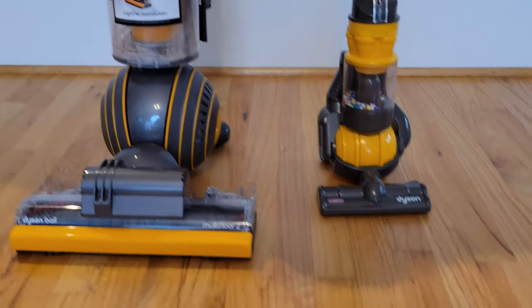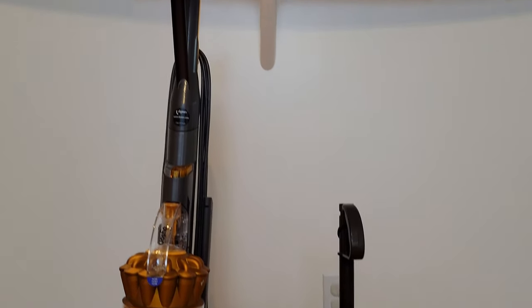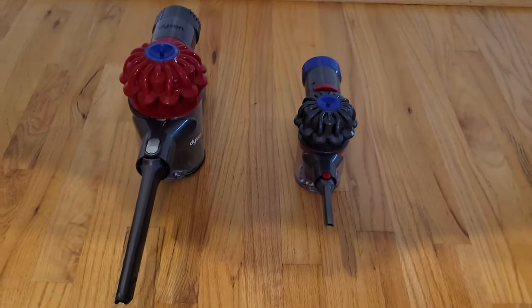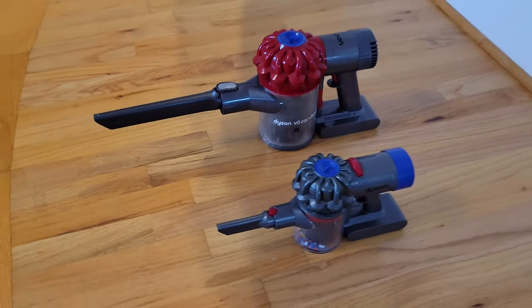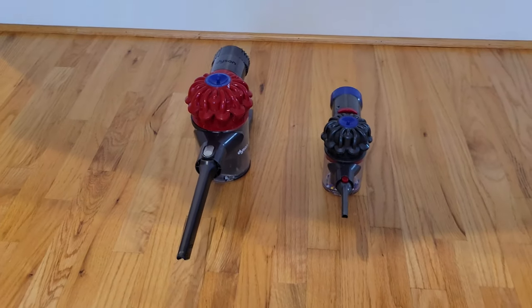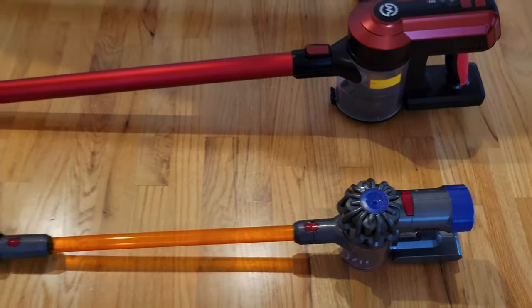Here are some side-by-side comparisons between the toy and the actual vacuum. As you can see, the ball version is very similar — it's just a miniature version. I have the handheld one on the side as well. Our Dyson handheld doesn't come with a connecting tube, but I have other brands that do, and as you can see, this is like the miniature version of those too.